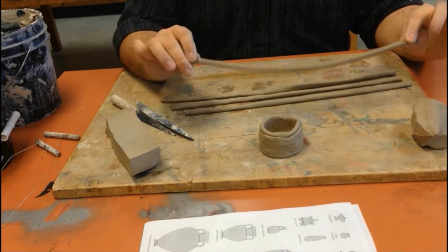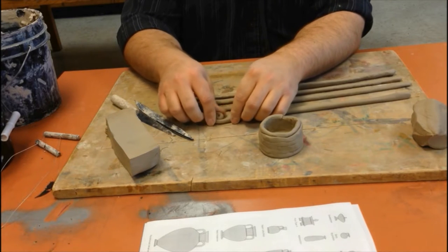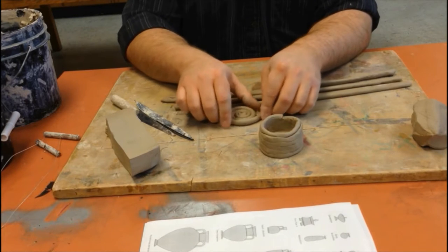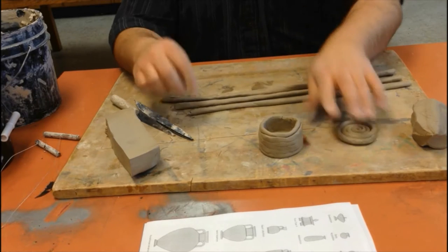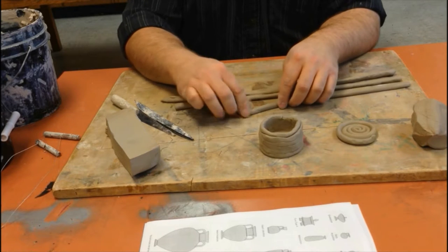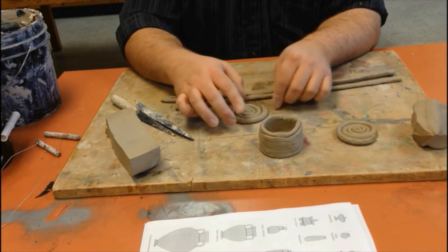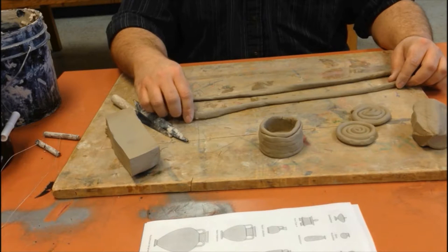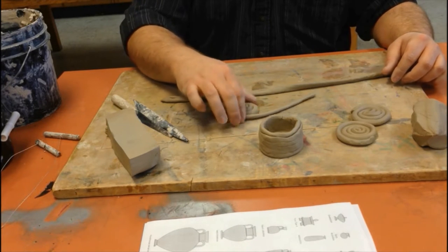Once you've rolled out a few coils using the same technique as before, I'm going to take them and make little coils. Roll and smooth all four of them first. All four coil bits should start the same size so all four of my pinwheels will be the same size as well — that makes it much easier for what we're about to do next.